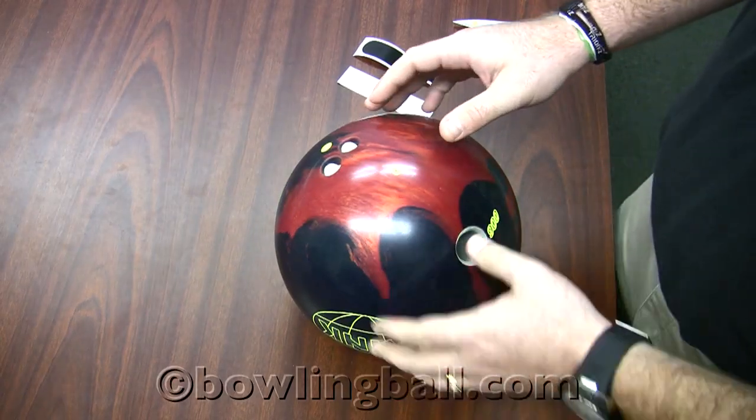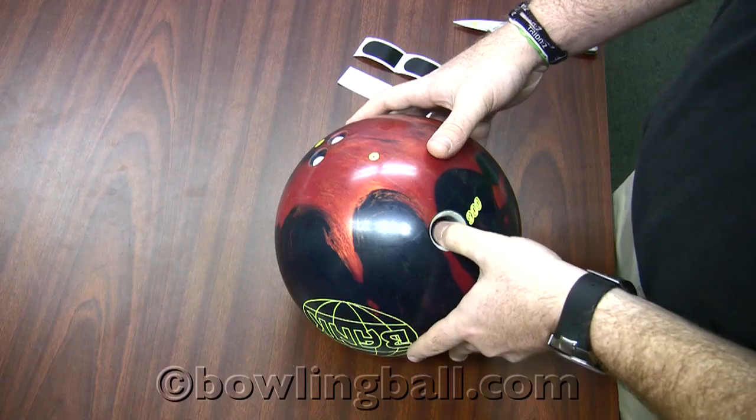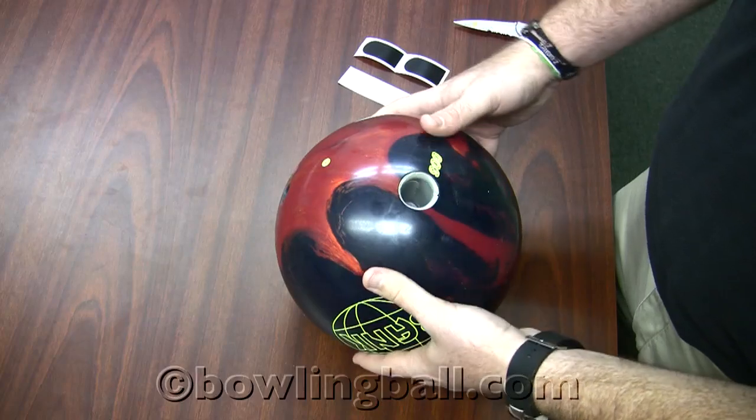All right, today on In The Pro Shop, we're going to go over how to insert finger tape into your thumb hole and finger holes. As you can see, you can use them in any hole. I've already got some tape in the finger holes on this particular ball, and we'll go over how to put it into your thumb hole today.